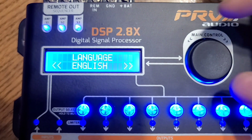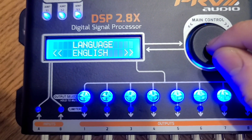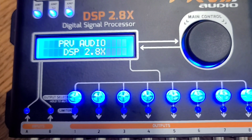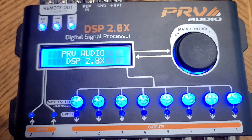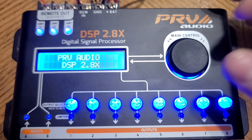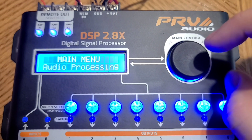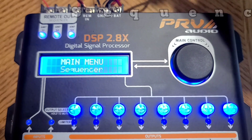When you first turn it on, you have the option to choose your language: English, Portuguese, and Spanish. For the purposes of this video we're going to choose English. Now I'm going to run through the menu and show you everything inside these menus. Most of it we're going to skip and leave for other videos because it's a little advanced. I'm going to go back and show you the features most commonly used that you're probably looking to learn how to use right now. So we'll click the main control — navigation in this DSP is just click and turn. You can turn to go to different menus. We're going to start with the sequencer since it's right here on top, and we already talked about that.